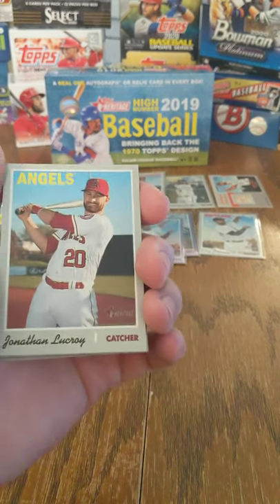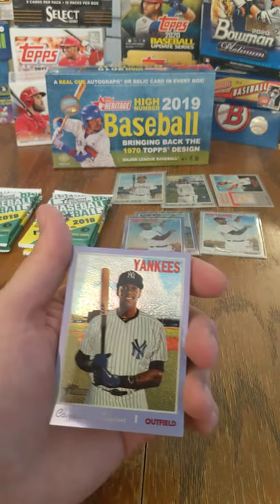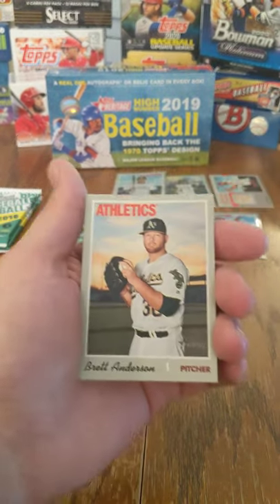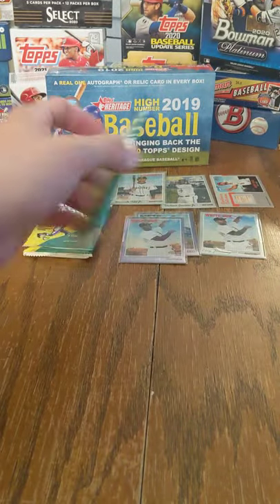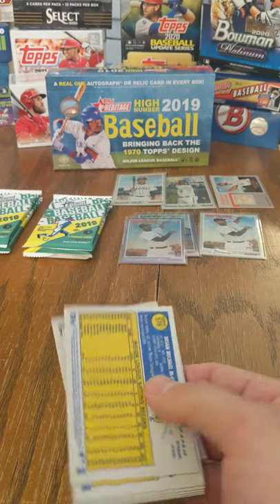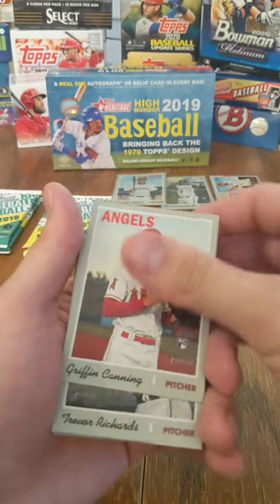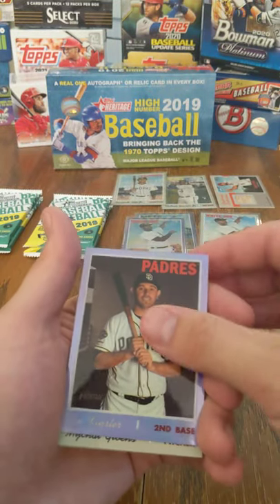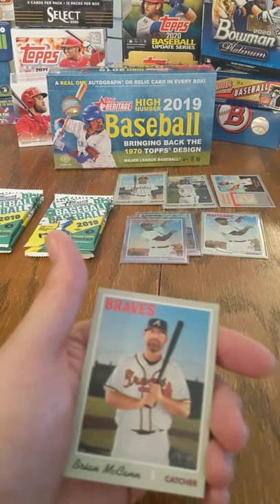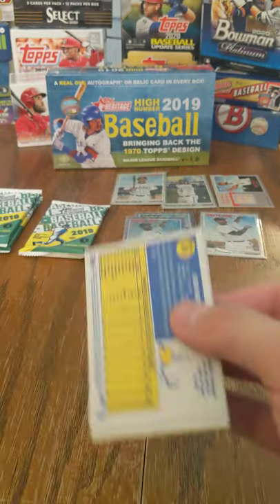That looks to be something — probably one of those scratch-off games like we got last time. Jonathan Lucroy, Kyle Gibson, J.A. Happ, Josh Fuentes, Cameron Maybin Chrome. There it is — Trey Mancini. Play Baseball Scratch-Off. Alex Jackson, Brad Anderson, and Eduardo Escobar. So it's looking like you get one of the Hammer's Greatest Hits per hobby box, roughly. You get one Chrome per pack, a couple rookies. The Play Baseball Scratch-Off looks like a one per box deal as well.